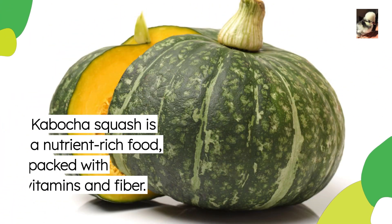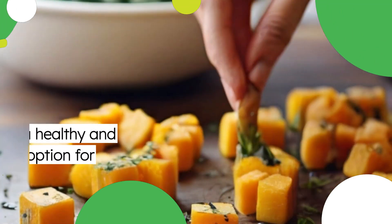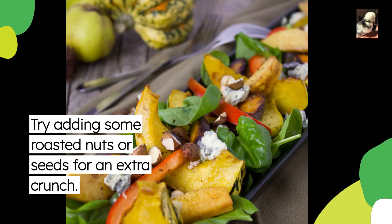Kabocha squash is a nutrient-rich food packed with vitamins and fiber. It's a healthy and delicious option for a wholesome meal. Try adding some roasted nuts or seeds for an extra crunch.